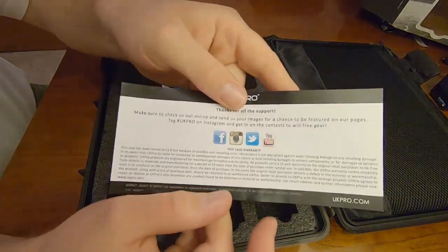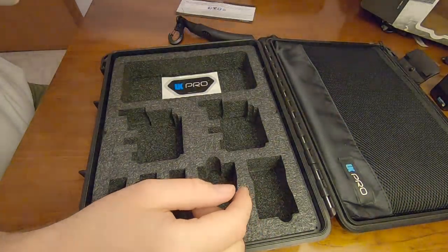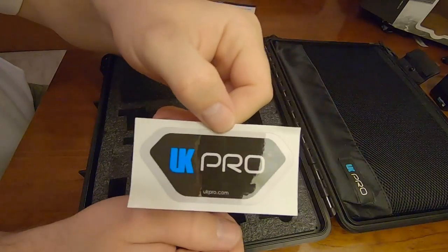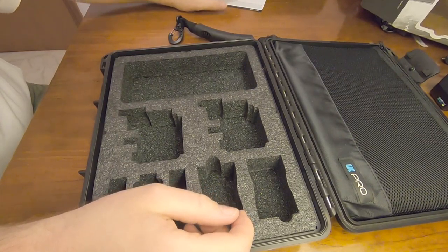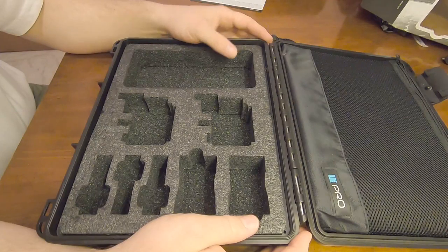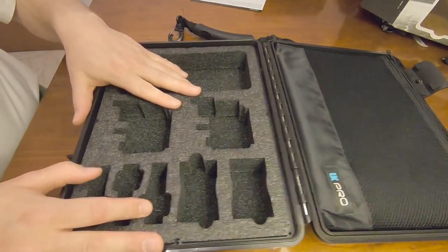It comes with some paperwork — just a thank you for all the support — and a sticker. Why do products come with stickers? What's the purpose of a sticker besides putting it everywhere? I don't understand it. I'd rather them save the money, give me the cheapest packaging, no frill stuff, just give me the best possible price.